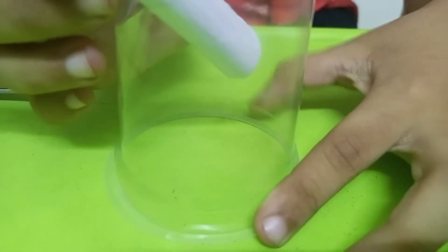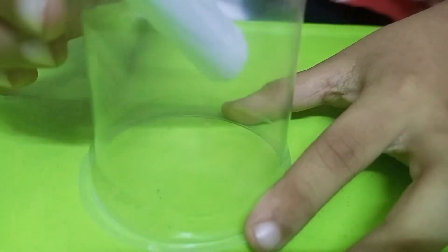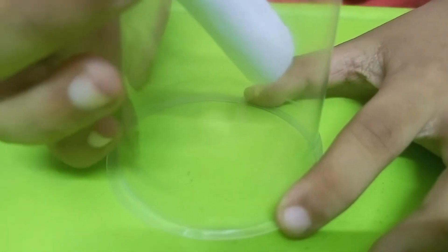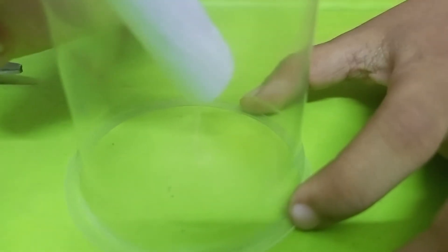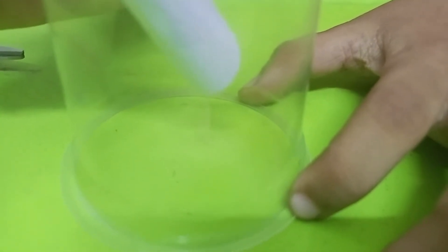Yes! We did it! Wow, this is water. The smoke is coming more faster and faster. Wow! And the paper is Mount Fountain, the smoke is coming.